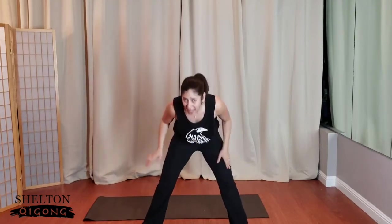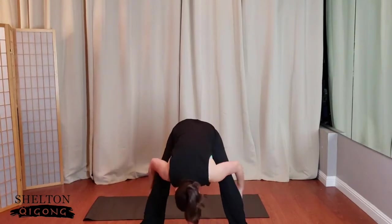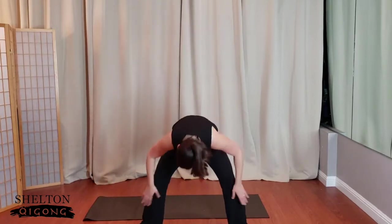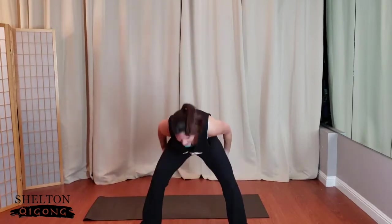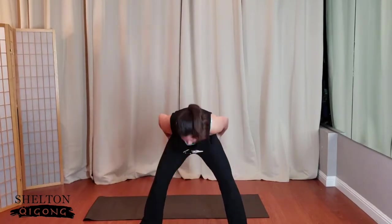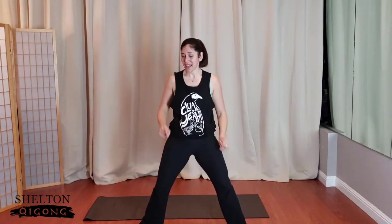How did you do? Let's tap down the legs — down the front, then pat up the back. I like a little pat on the booty. Tap down the front of the thighs and tap up the back side. One more time — tap down and tap back up.